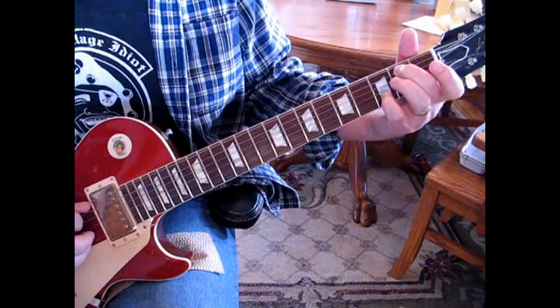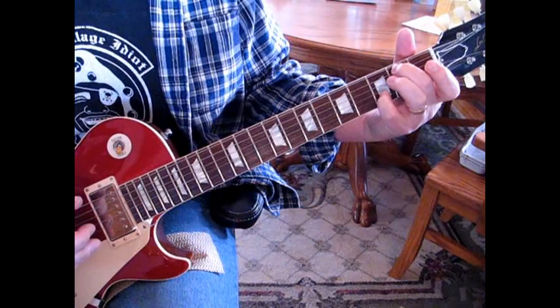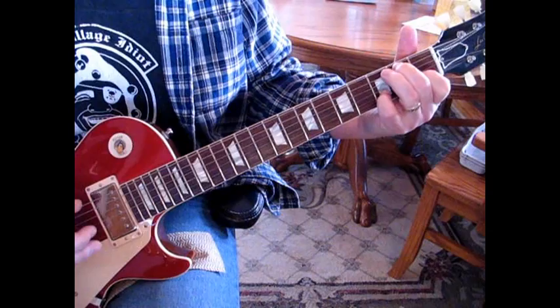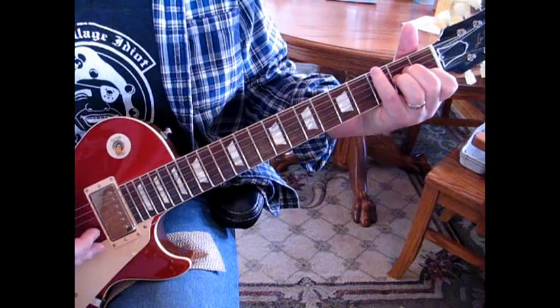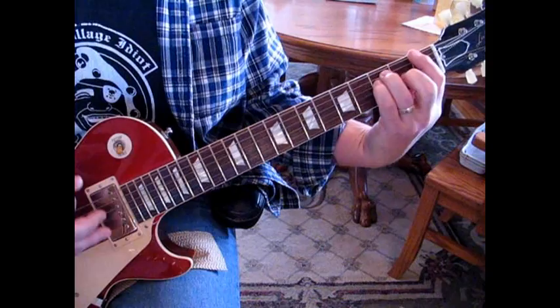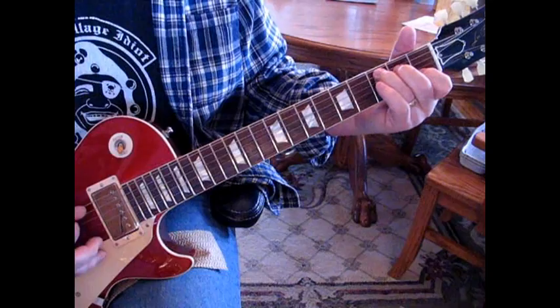Then we're going to move down to the 2nd fret, move your pinky to the 3rd fret of the 2nd string, and then to an A minor. Then we're going to go to a G note — use your pinky here — and then up-and-down strum on that A minor. And then we go to F to G. Then we repeat the walk down.